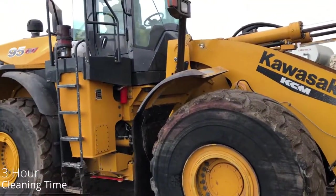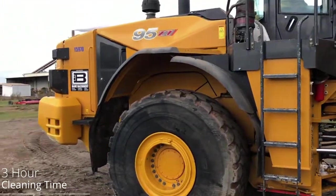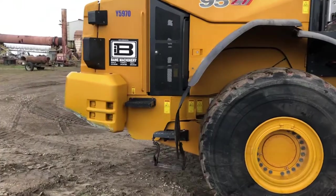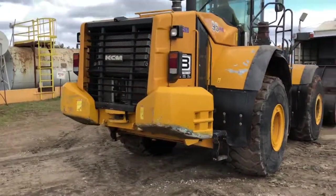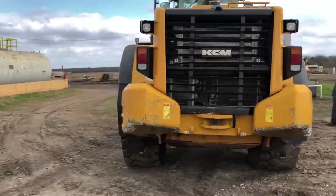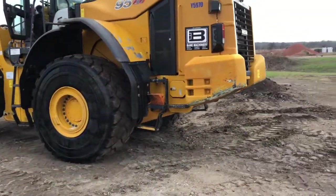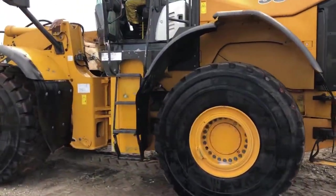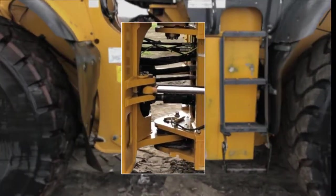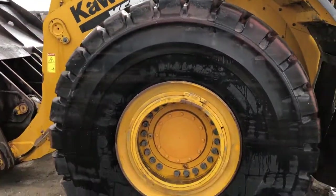After about three hours of cleaning time we're able to bring this machine back to new. We were able to remove all of the asphalt pre-coat build-up off of this piece of equipment successfully. The wash and wax formula brought a nice shine back to the paint that will also allow for easier cleaning next time. We also want you to take a look at the articulating area of the loader, where we were able to remove all of the pre-coat and grime.